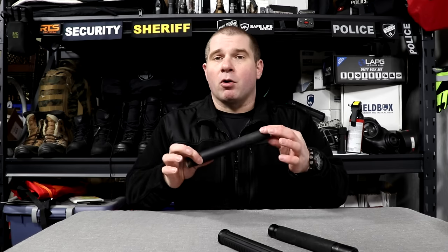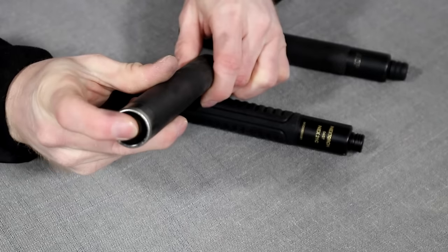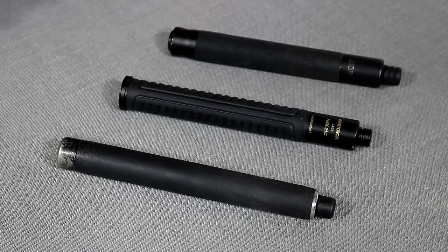Although the sizes and weights are all very similar, the functions and features differ, and that's the detail we're getting into today. They all open approximately the same way — you can pull on the end cap or flick them out. They all close approximately the same way too: push a button on the end and the baton closes back up. The differences come in how easy or difficult each is to open and close, the materials used, and the maintenance schedule.